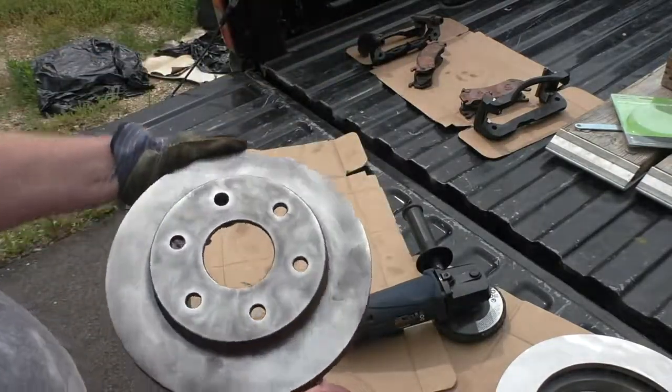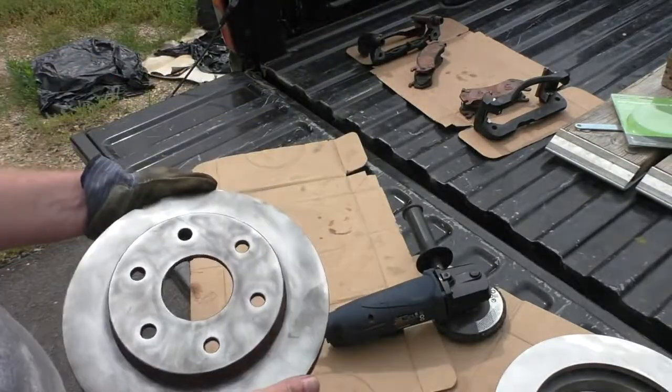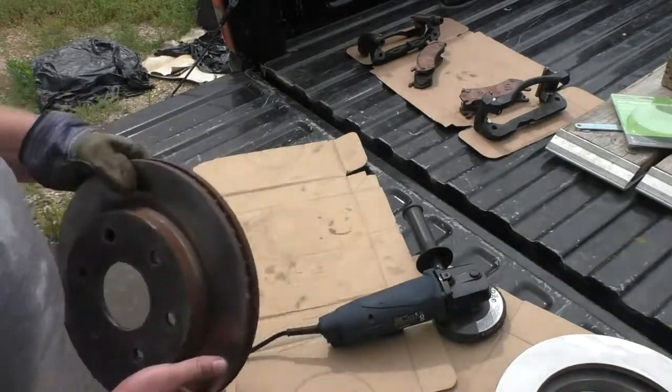So there you see it, not too bad. Just got to clean the dust off of it and everything — a little brake cleaner — that'll be great.